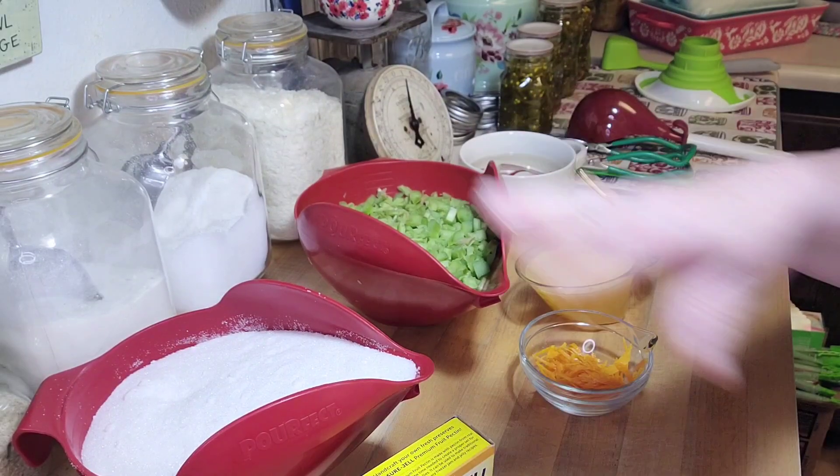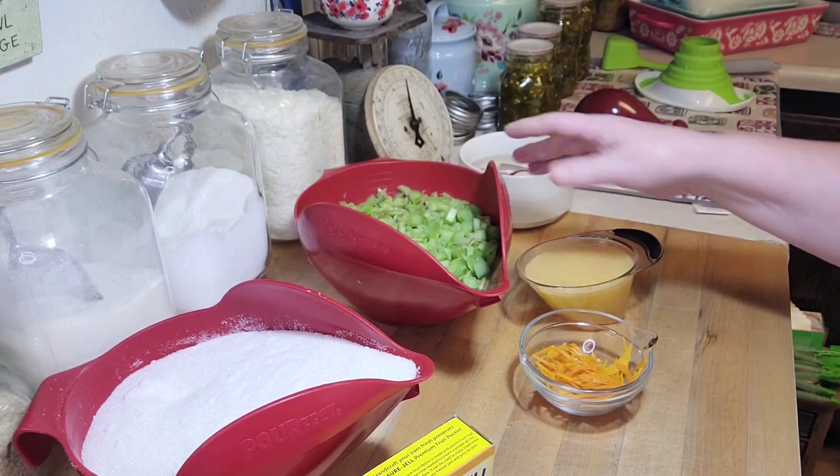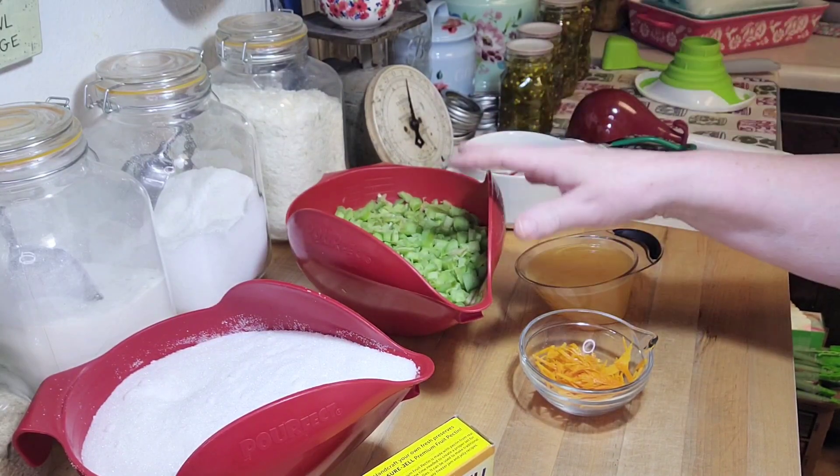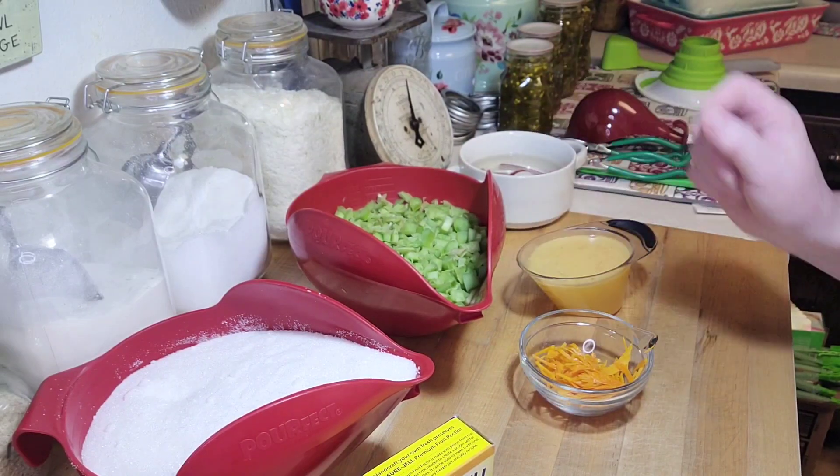I love just using rhubarb in jam, but I also just like stewed rhubarb. A lot of people don't like stewed rhubarb, but I love it. I grew up eating it — my dad used to eat it on vanilla ice cream. It was delicious.